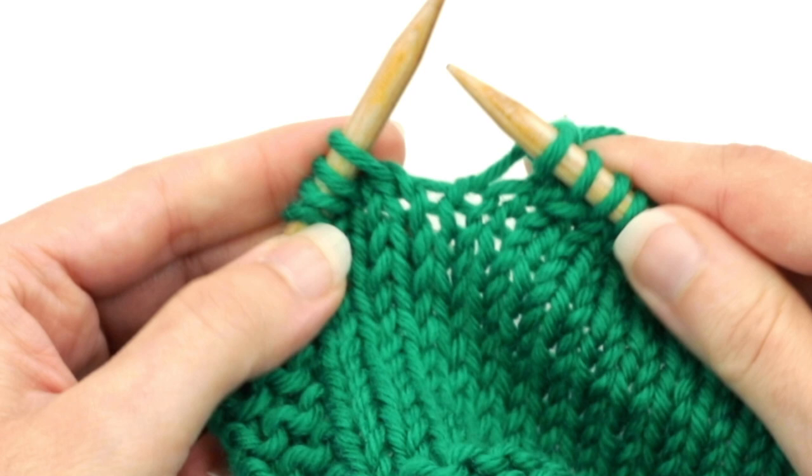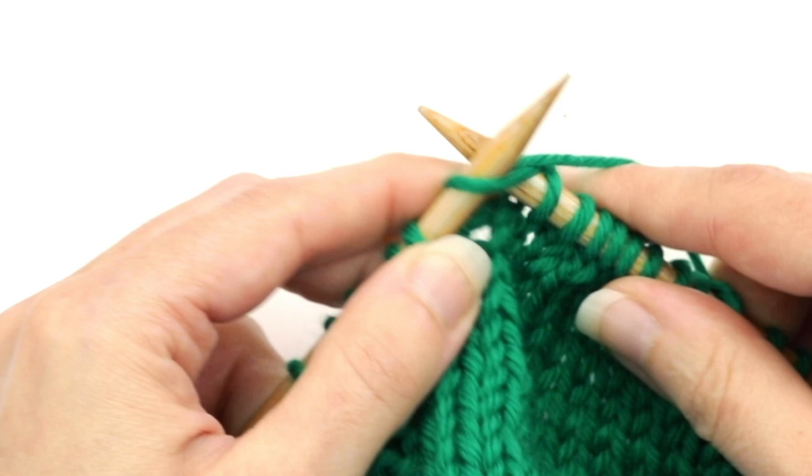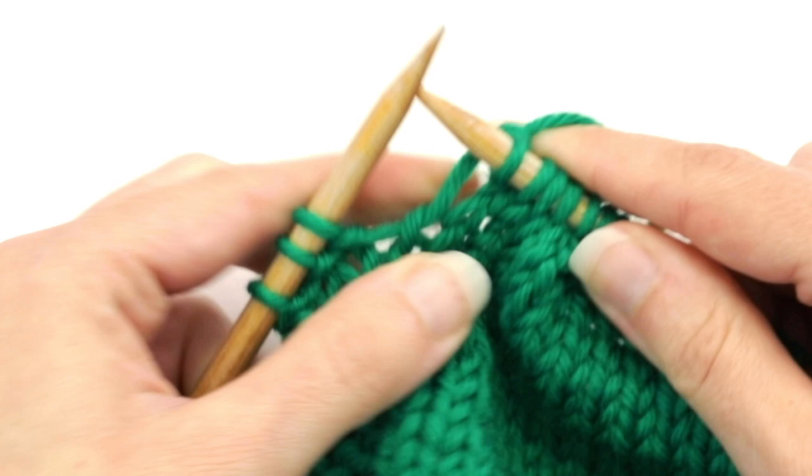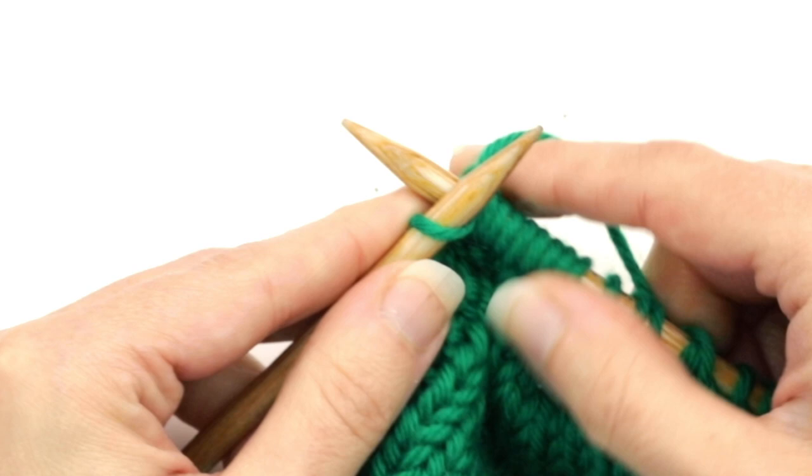I usually give a nice little tug after I do that. Then let's knit to the next double stitch — there it is. Just make sure to get into both of those loops and work them together. Then I'll just knit to the end.